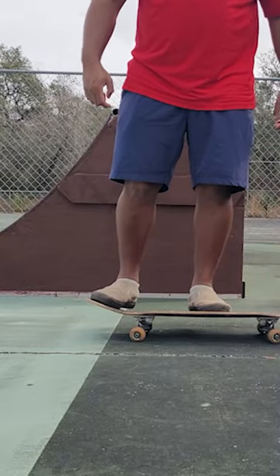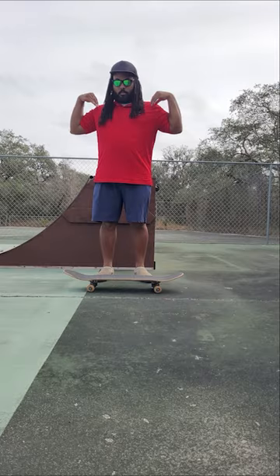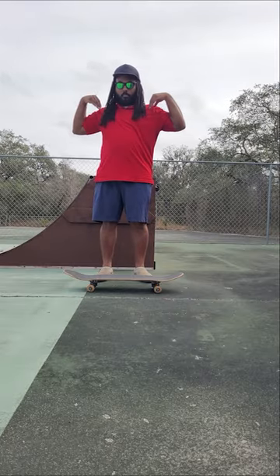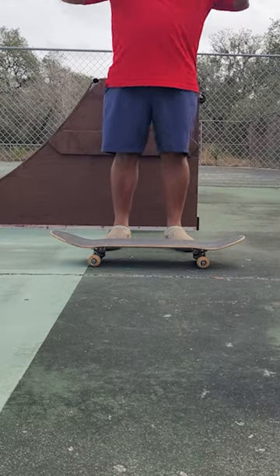Just like before, the OLLI setup is exactly the same — no need to change anything. What you do need to do is bend deeper in the knees, much deeper, and then you're going to twist your shoulders. Twist them towards the left. As you twist, your hips will follow.